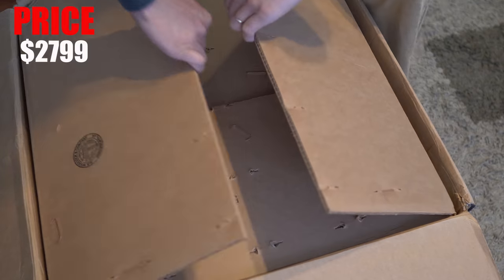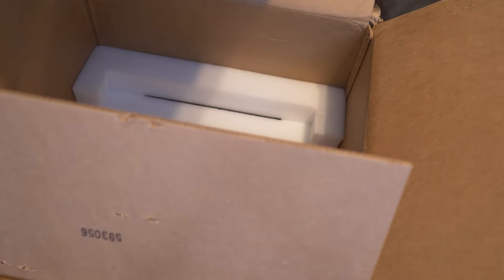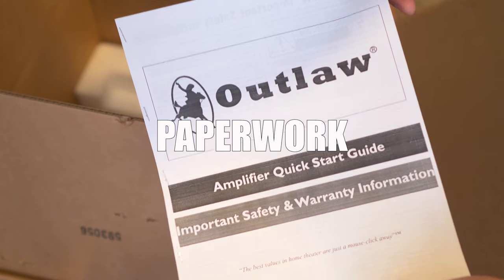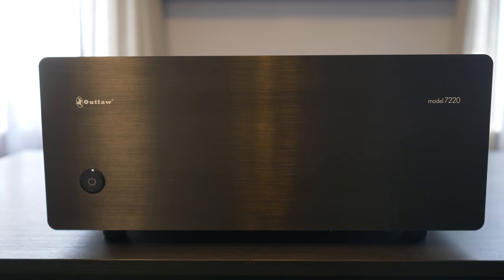The amplifier retails for $2,799. I know I said relatively affordable, but there are amplifiers that cost ten times as much. It weighs 93 pounds — and I don't work out, don't judge me. Inside the box we have the quick start guide, warranty info, the trigger cable, and of course the power cord.